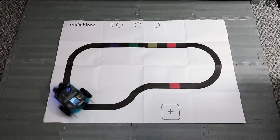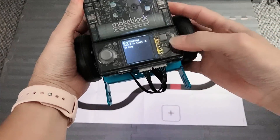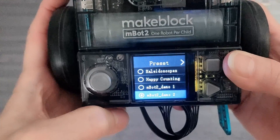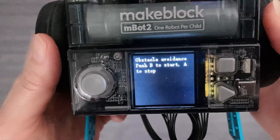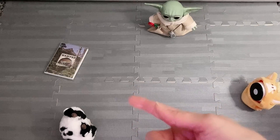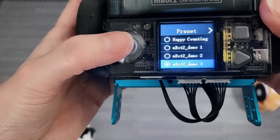This is something that we can play around with in the future. Once we're done, we push the A button to stop it. Now we're going to try another cool preset program. Go to switch program, and then we're going to try M-Bot 2 Demo 2 this time. Select that, and this one is the obstacle avoidance — push B to start, A to stop. Here are the objects that we want the robot to avoid; there are four objects.